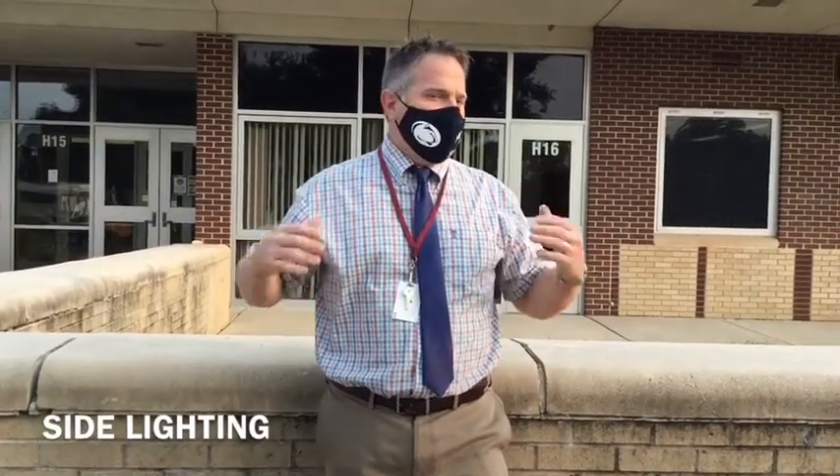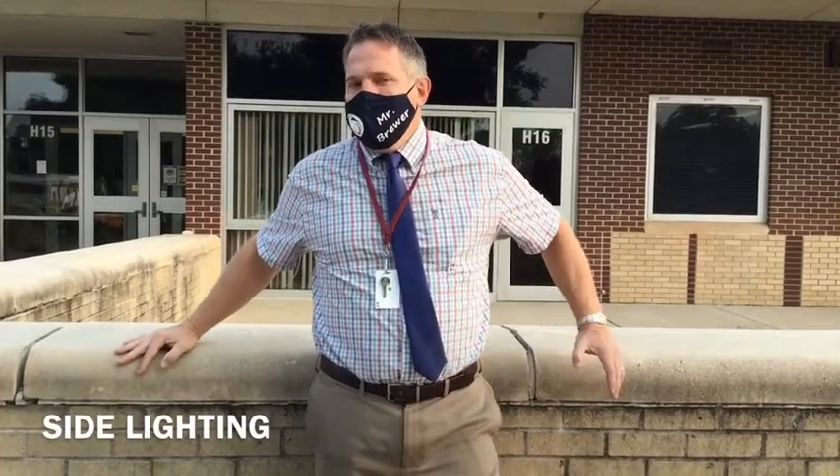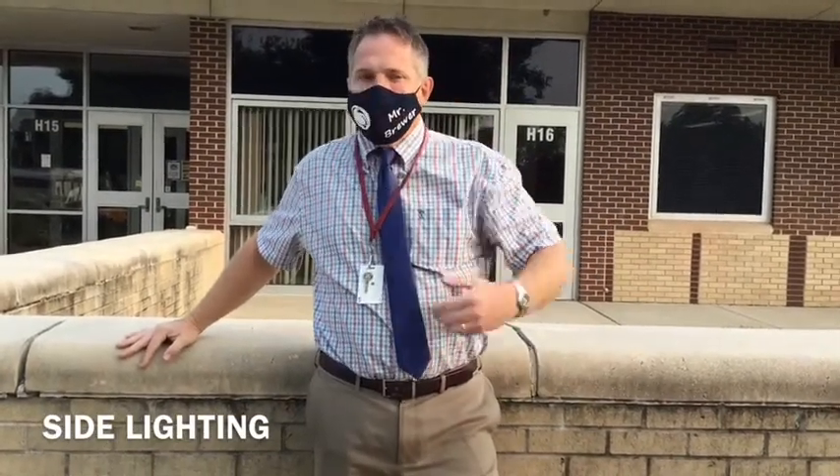This is side lighting. It creates a shadow on my face and adds some depth — it's a little more flattering than the front lighting shot and creates a bit of a mood. If I turn this way, it creates more of a shadow and adds more drama to my shot. If I turn this way, it adds a little more light and a little less shadow.